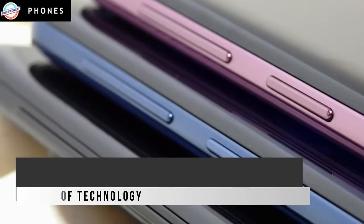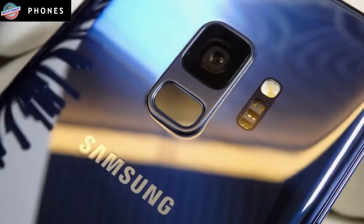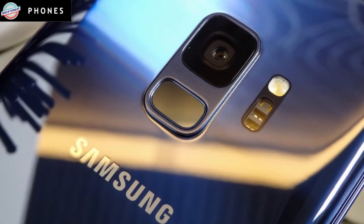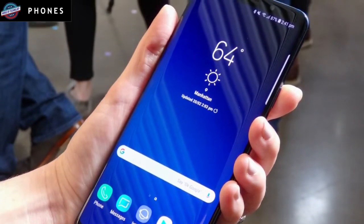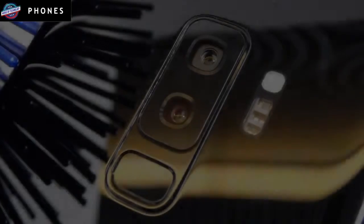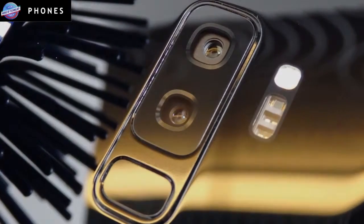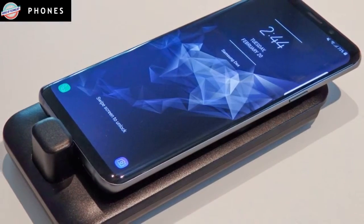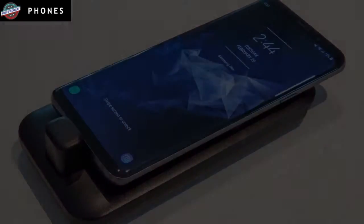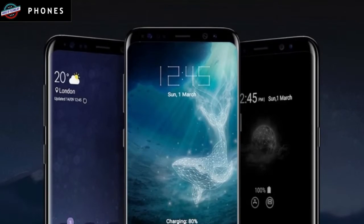Software: It's safe to say that the Bixby assistant on the Galaxy S8 didn't set the world on fire. In fact, many lobbied for Samsung to allow users to remap the Bixby button to another function. However, Samsung made some improvements to Bixby, particularly with Bixby Vision, which can now provide real-time translation of signs and other text. An AR Emoji feature turns your face into an animated character, a feature we found more creepy than delightful in our time with the S9 Plus.